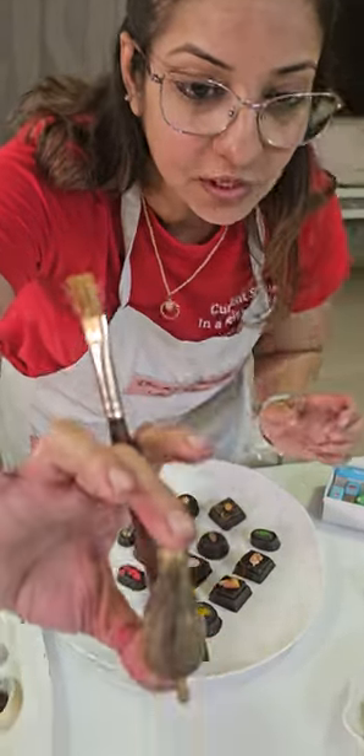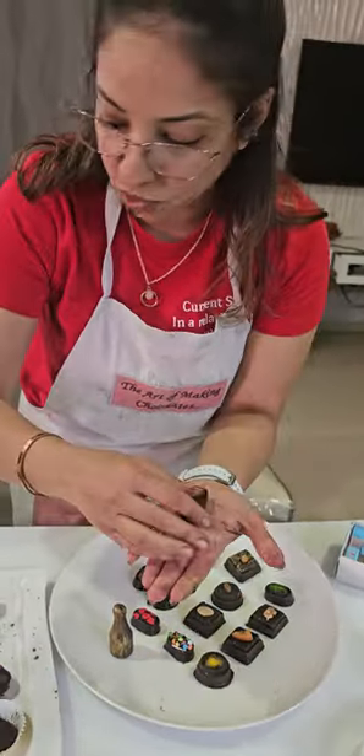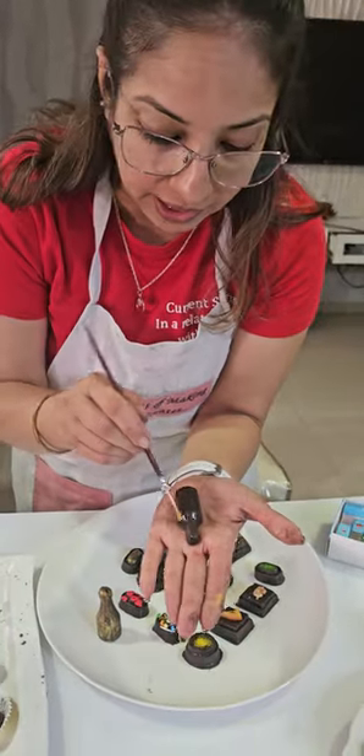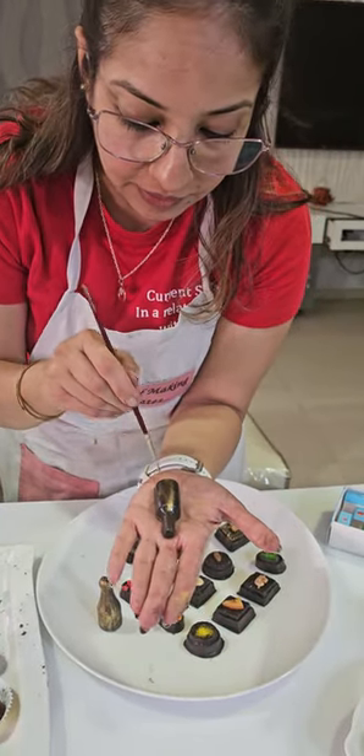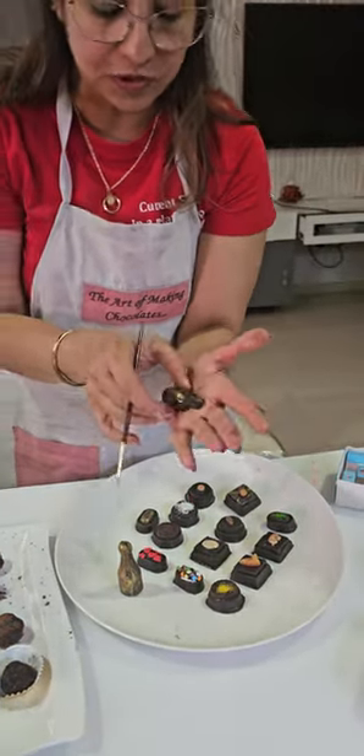So that's your bottle. And on the half bottle, you can just simply do one line. This is dry dust — see the difference.